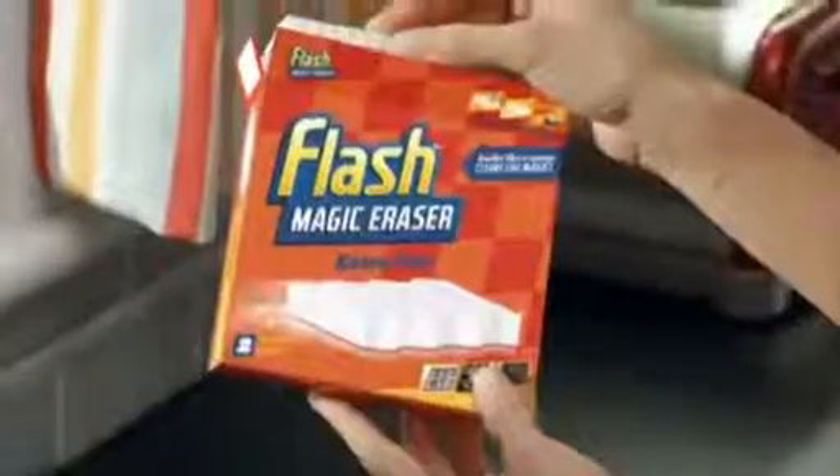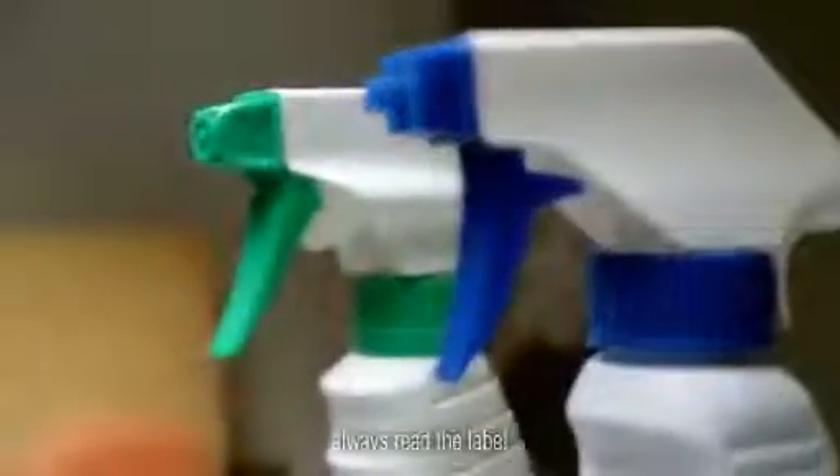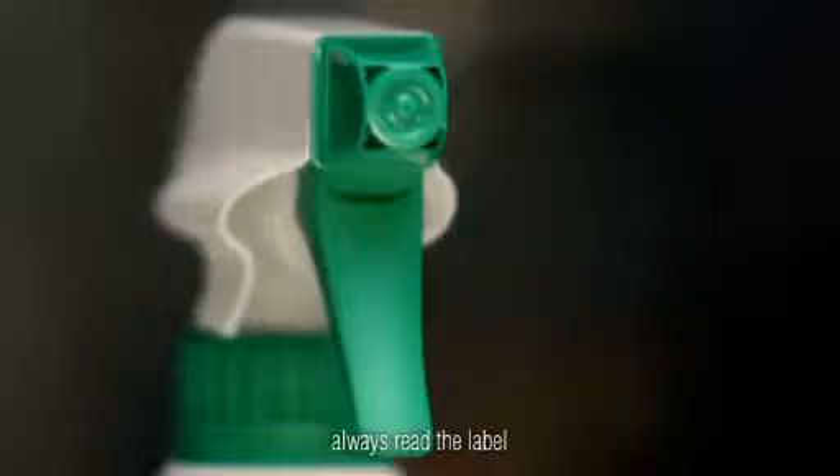Come and have a look at this, the magic eraser. What's magic about it? Just a wet sponge, isn't it? No, he's a wizard, making dirt disappear in front of your very eyes.